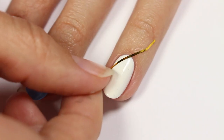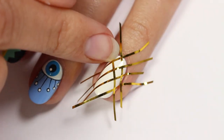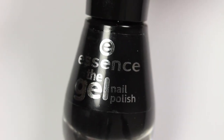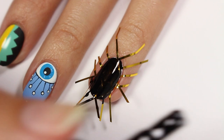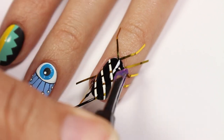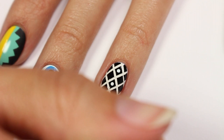Now for the white nail, I'm going to apply multiple pieces of striping tape to form a fishnet pattern. Apply a black polish over the entire nail and then carefully remove the tape. Apply a white dot in the middle of some of the diamonds.